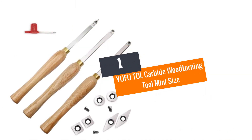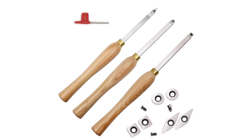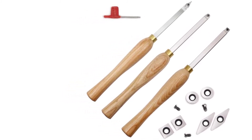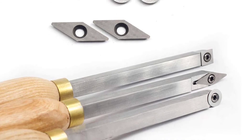At number 1: the YUFUTOL Carbide Wood Turning Tool Mini Size. You would be able to take advantage of this 3-piece mini set. There is a diamond shape, round, and square turning tools that you can easily use. The comfort grip handles would make it suitable for your use.